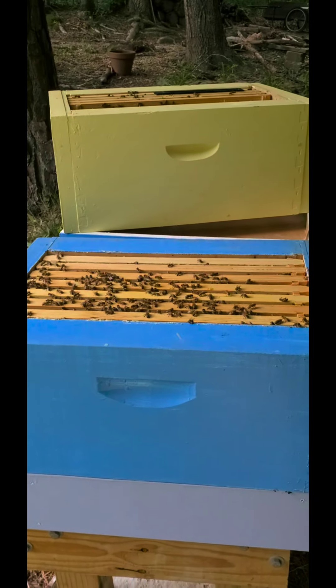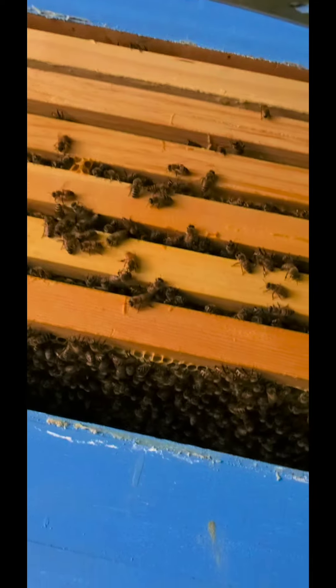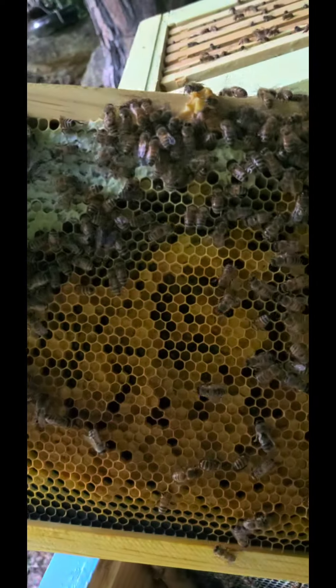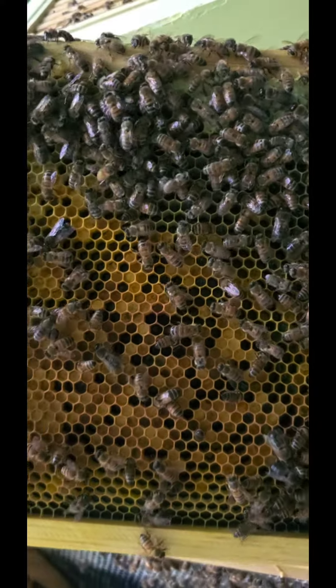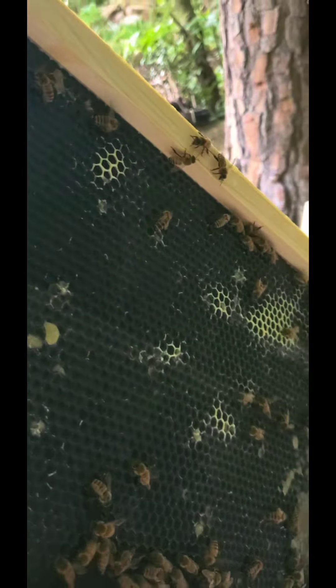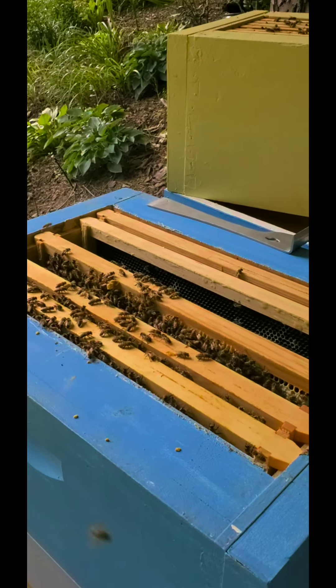I want to take a quick peek at this bottom box. So I put back together the upper box, except for the very first frame for the following reason. The outermost frame of this box is practically all solid storage of honey, so I'm going to give some of these resources to the upper box. This is the fifth frame, and it's become mostly storage. There really isn't any brood here anymore, and I don't see any young eggs or larva. These last two really don't have any usage yet.